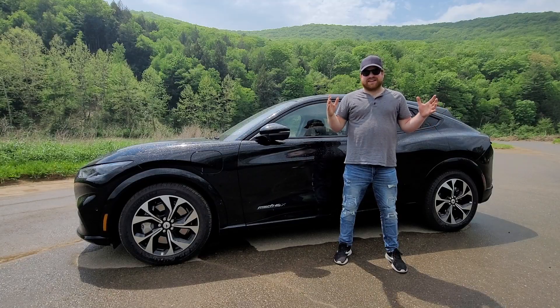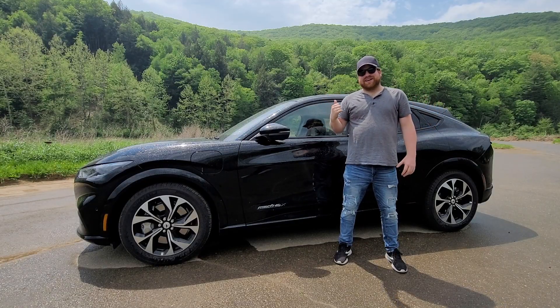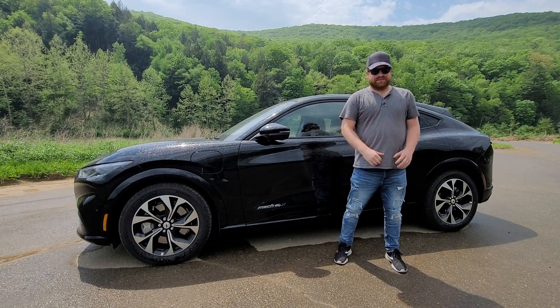With all of those details out of the way, let's get behind the wheel and see how the Mach-E drives. Starting up the Mustang Mach-E — you hear that exhaust note right there? Pretty impressive. It made no sound at all other than a little ding, but we're going to slide our selector into drive and take off.